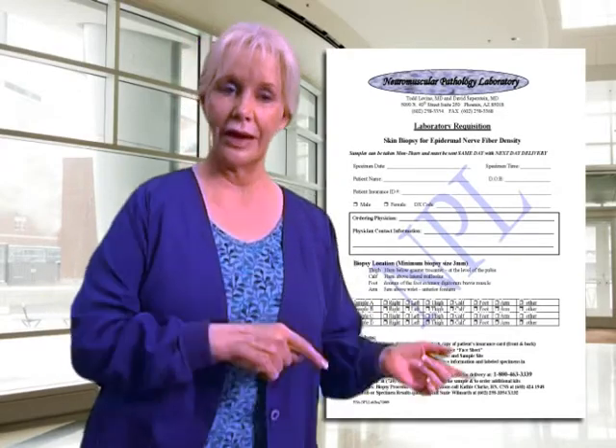This form identifies the sites the samples are being sent from and gives step-by-step instructions on how to get the sample back to us. We provide both the biopsy kits and the Zamboni fixative, which is kept at room temperature — you do not need to refrigerate the specimens. The key point is that FedEx must be notified to pick up the sample the same day, with next-day delivery. Contact numbers are noted on the form if you have any questions about the specimens, and please contact Suzanne to let her know a specimen is on its way.